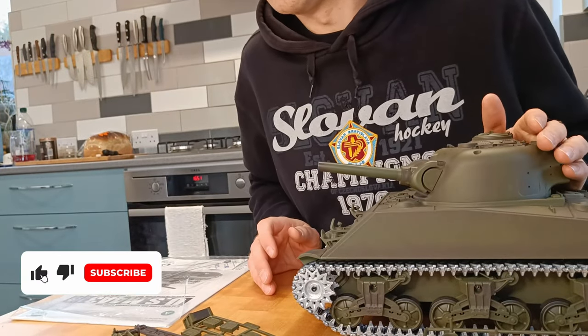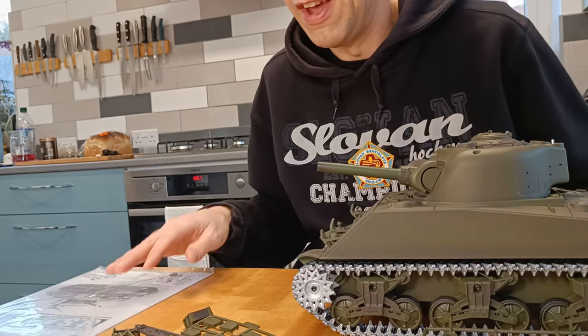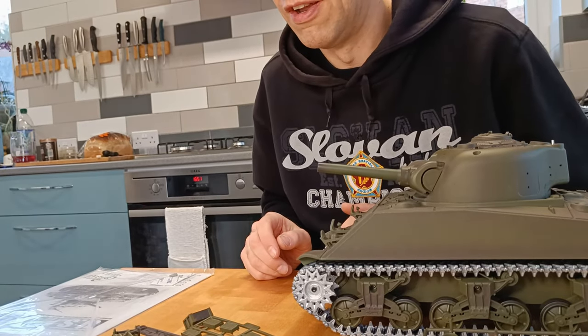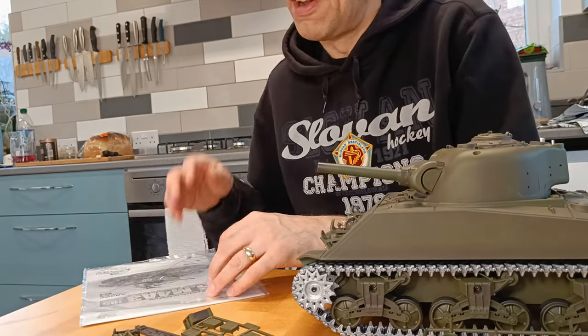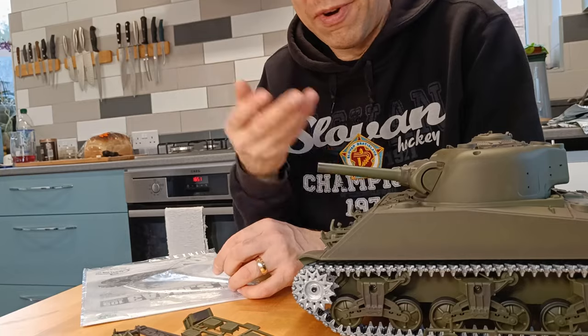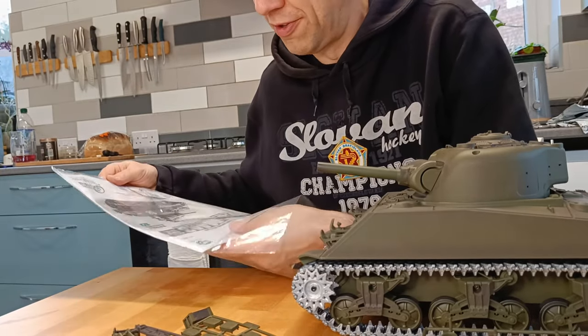What I did on the Tiger and then regretted was I put everything on and then decided I want to paint it, and then it's a bit trickier. I could probably prize them off and then prize them out, but you risk breaking them. So this time I'm going to paint things up first.